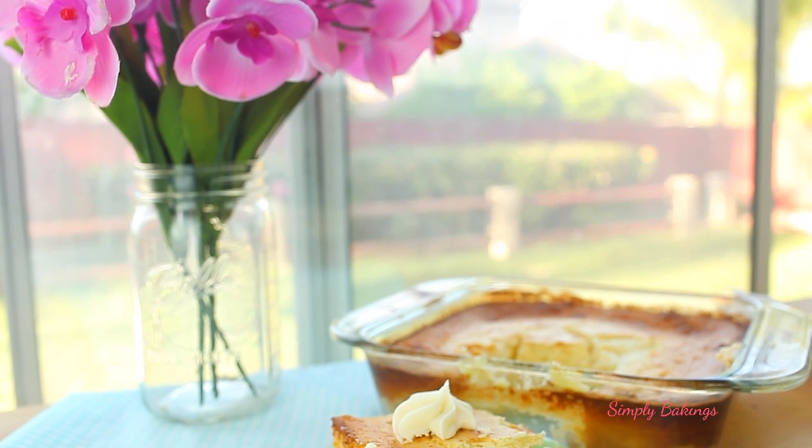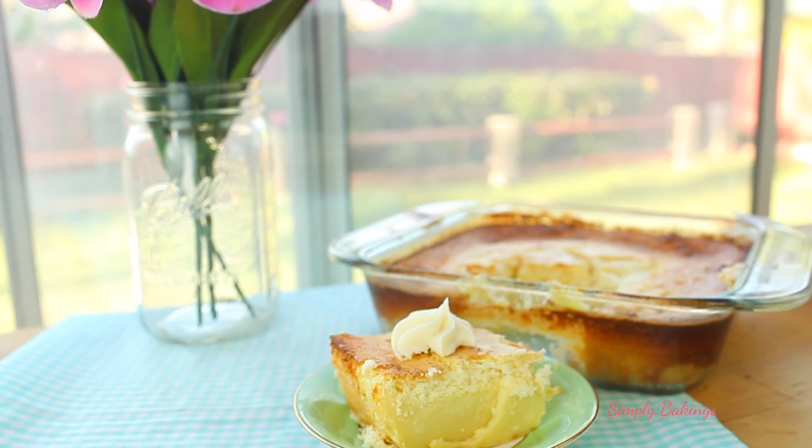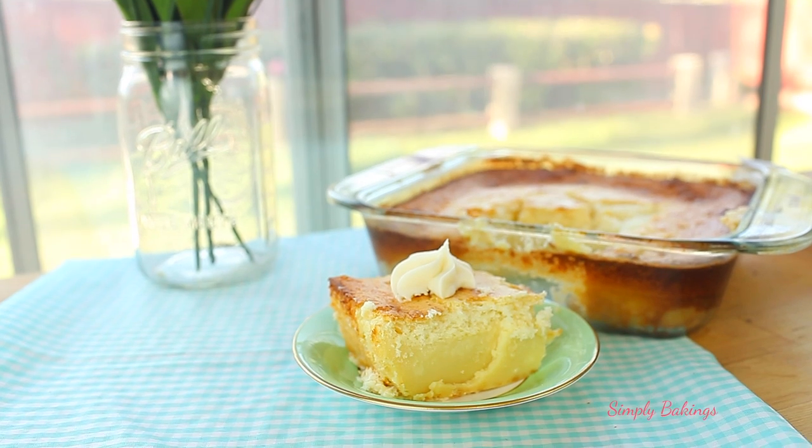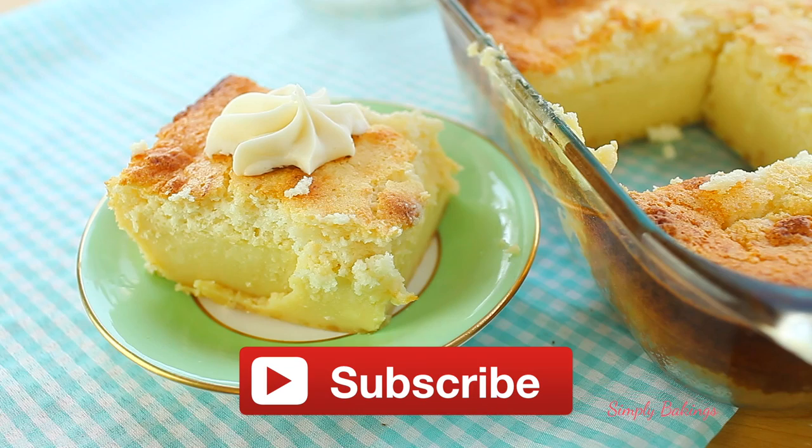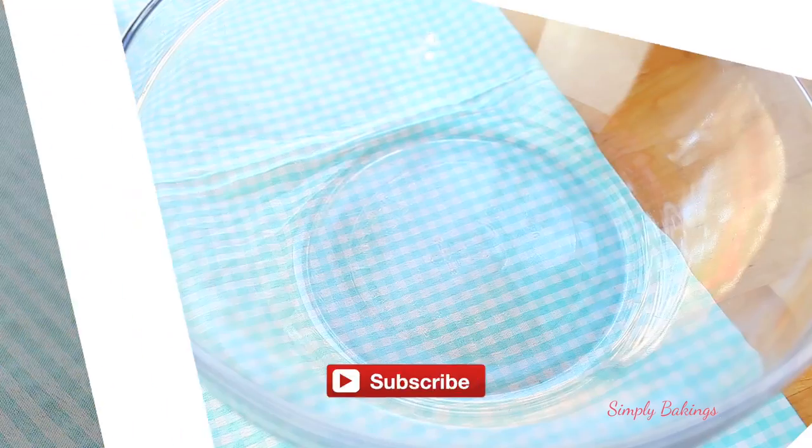Hey guys, it's Laini. I hope you are well and excited to bake because today I'm sharing with you how to make vanilla custard cake. Also, if you haven't subscribed to my channel, click here to get all of my latest recipes first. So let's get baking.